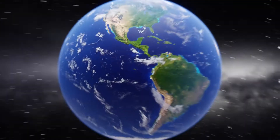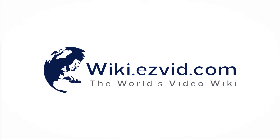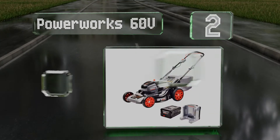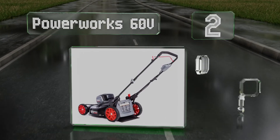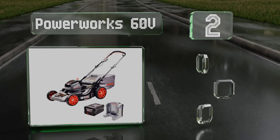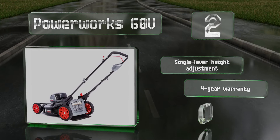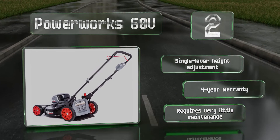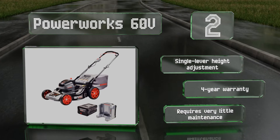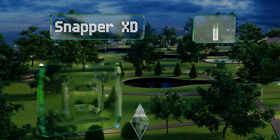At number 2, using an efficient lithium-ion battery, the PowerWorks 60V can run continuously for up to 70 minutes, making it capable of covering about half an acre. The folding handles allow for convenient vertical storage in sheds and garages. It offers a single lever height adjustment and a four-year warranty, and requires very little maintenance.